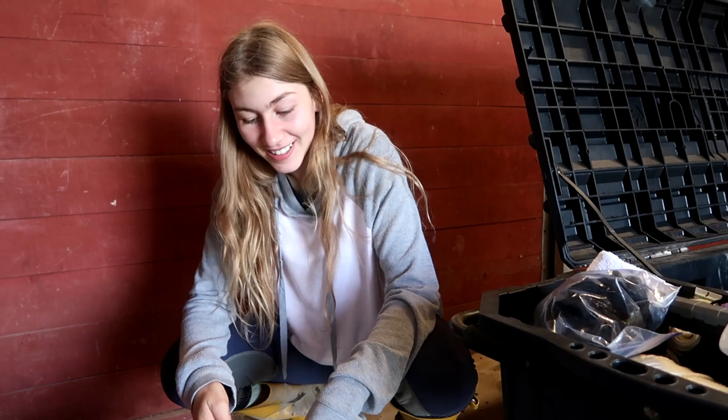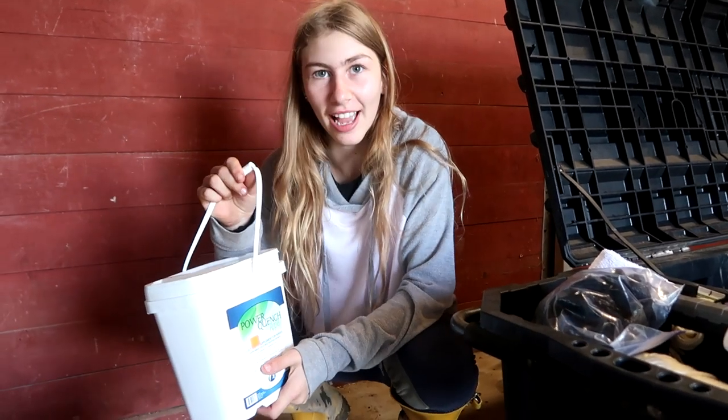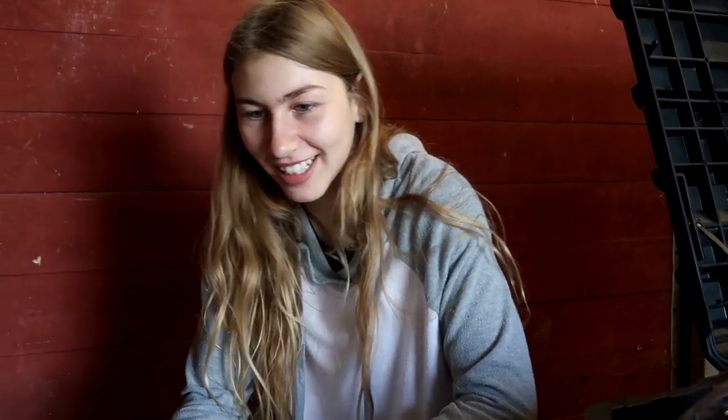Nothing is worse than getting to a show and your horse won't drink — well, actually there's something much worse: memorizing your courses and then having a heart attack when you forget the last jump in the first course after studying it all day. But we are bringing some electrolytes with us, because who knows what could happen with Finn. Storm is perfect — he loves to drink at shows.